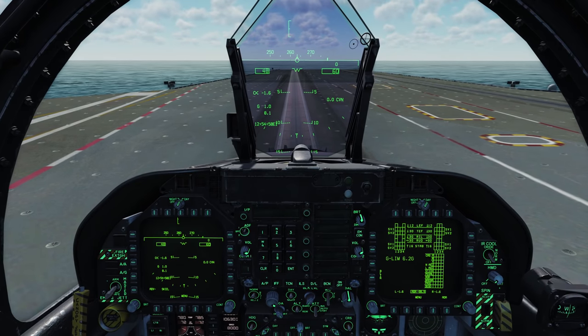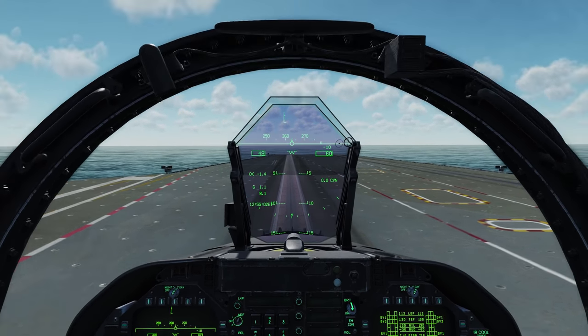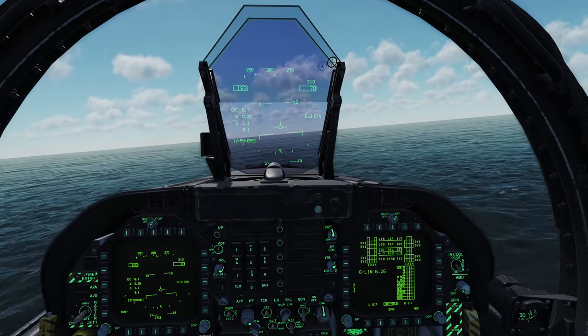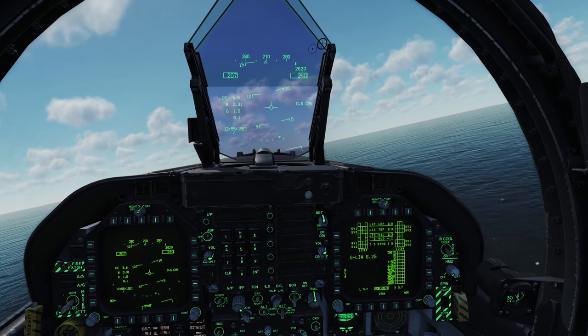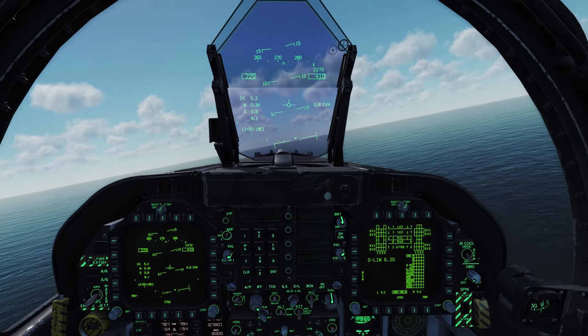We'll give the salute, and when we give the salute we'll command full power. Here comes full power — we'll put our hand on the towel rack on the right. Here we go. We'll get airborne, put our hand back to the stick, gear up, and flaps to auto. We'll go ahead and do a clearing turn. There's a good video tutorial series by Lex, who is also an F-18 pilot — I'll link that in the description below.